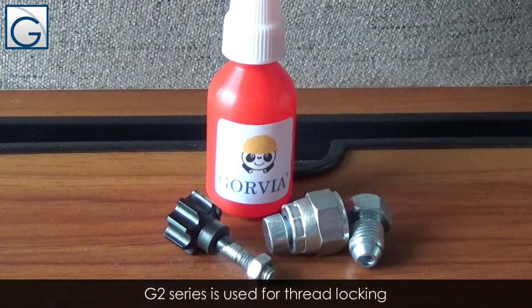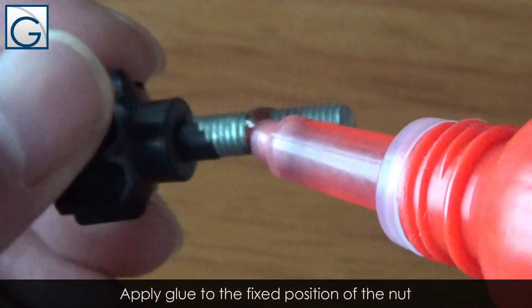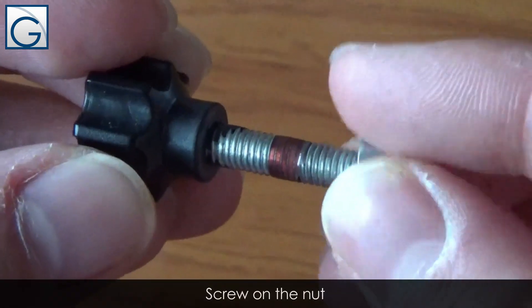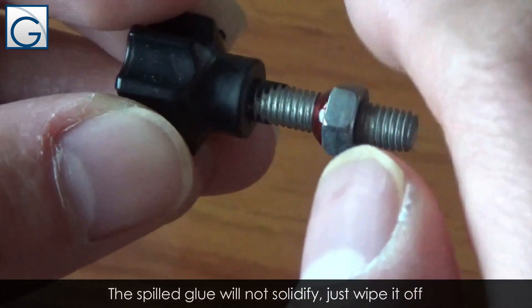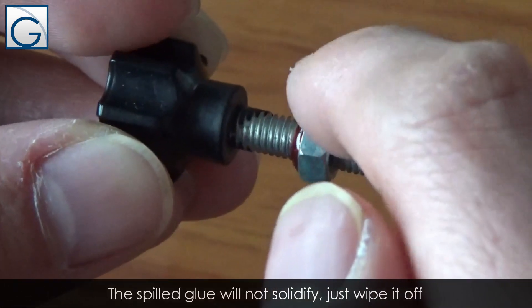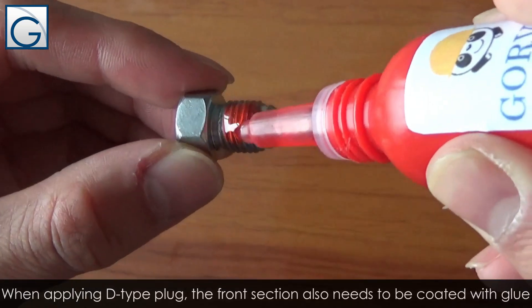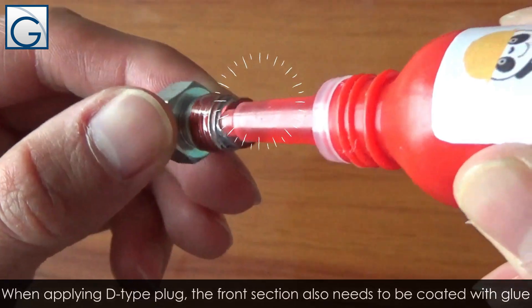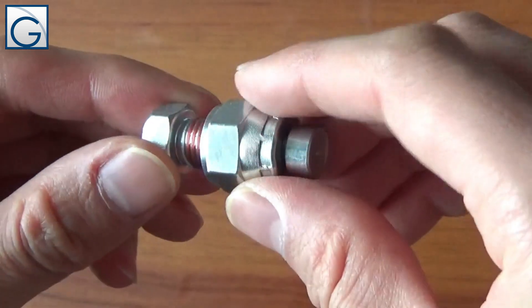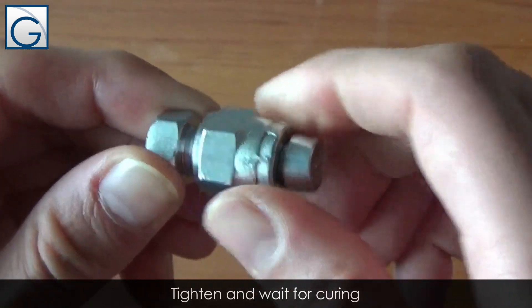G2 series is used for thread locking. Apply glue to the fixed position of the nut, then screw on the nut. The spilled glue will solidify — just wipe it out. When applying a D-type plug, the front section also needs to be coated with glue. Tighten and wait for curing.